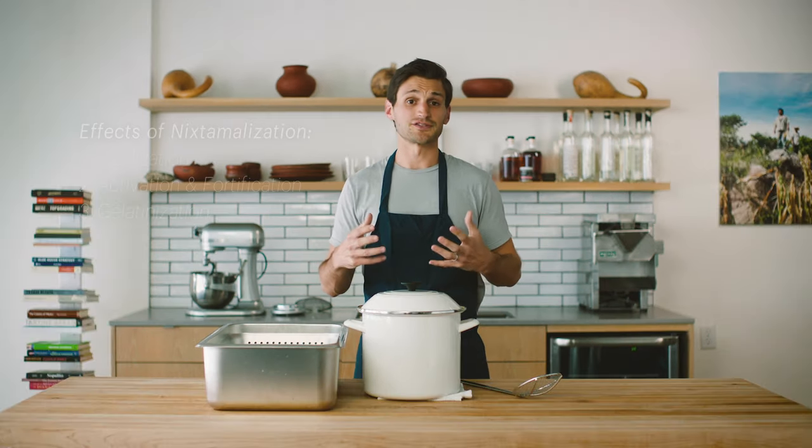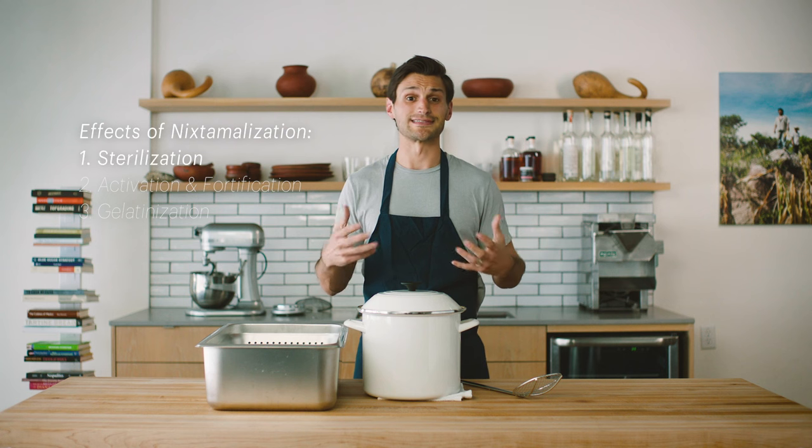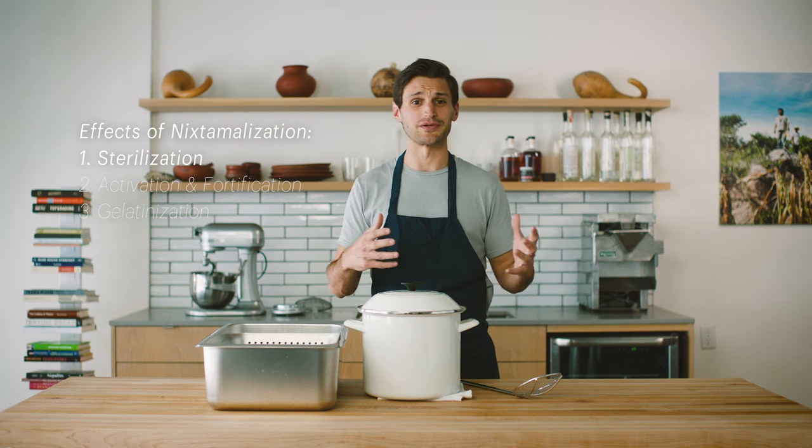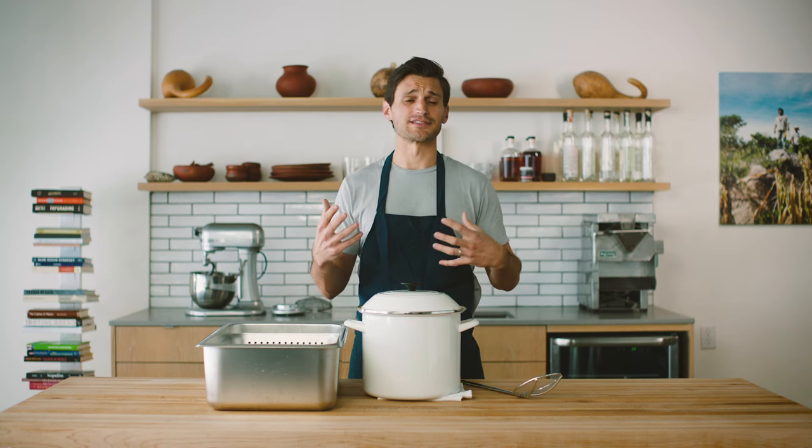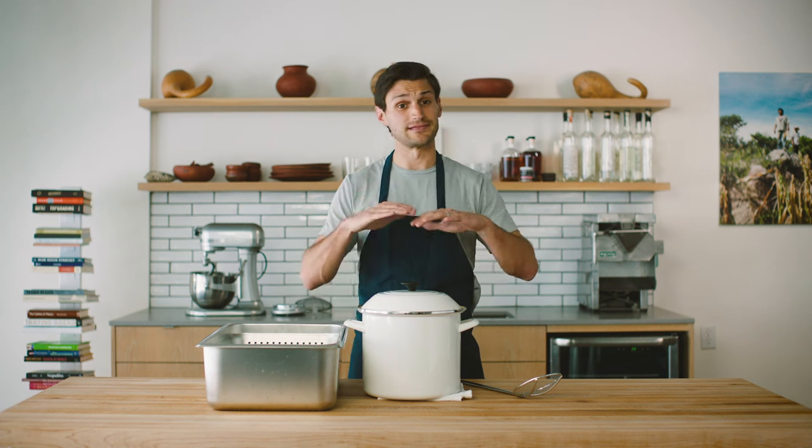We're really just taking corn and letting it sit in an alkaline solution, and that's breaking down the corn to do a couple of things for us. First, because it's alkaline, it's actually sterilizing the corn. In old days, before we had any ability to test for pathogens, you'd take a highly alkaline abrasive thing like calcium hydroxide — or ash, which used to be used — let it sit in that, and it starts to kill any pathogens that might be in the corn: aflatoxin, bugs, whatever the case may be.